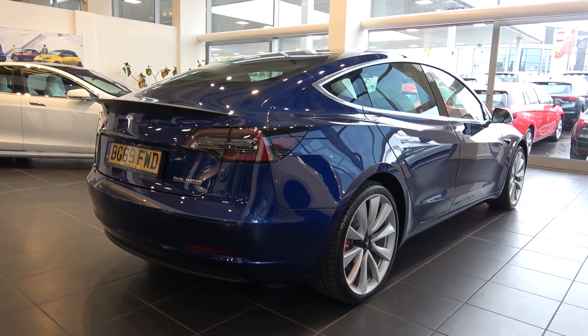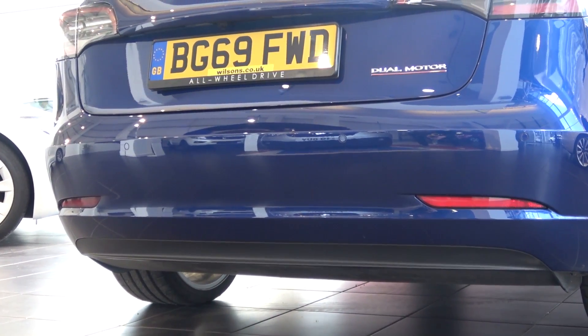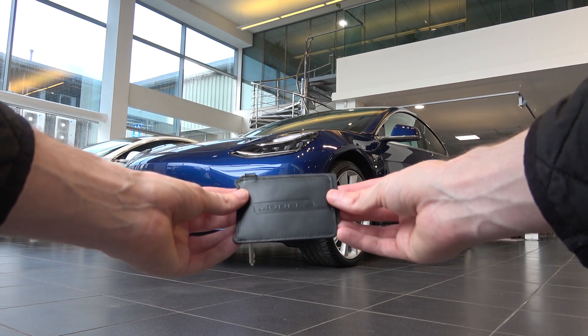Moving down, the smooth aesthetic continues along the bumper with two reflectors towards its bottom. Underneath Model 3, we find a large open diffuser area with two fins on either side. Now we've finished the exterior tour, we can move inside.